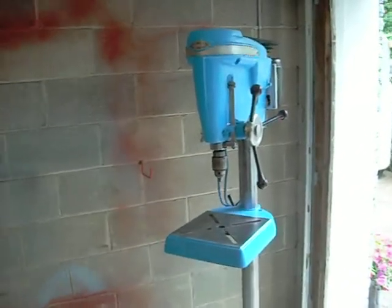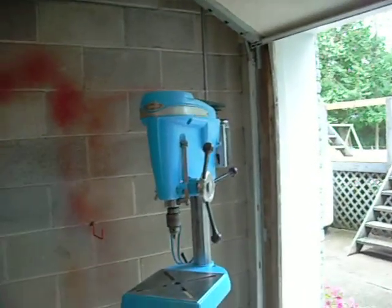Definitely well worth the price, and to keep an old piece of equipment like this going for many more years.